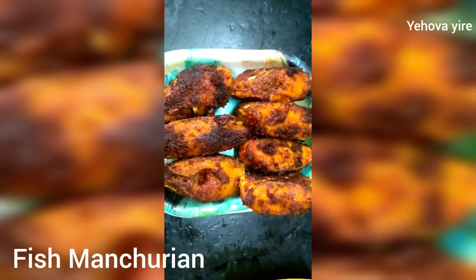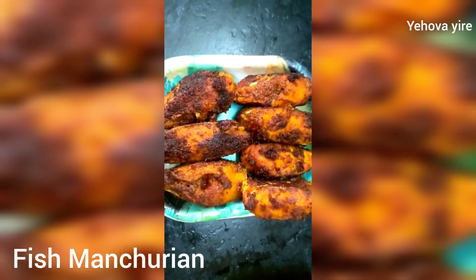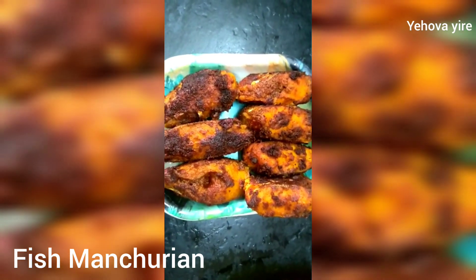We are going to wash the fish a bit — the top as well.